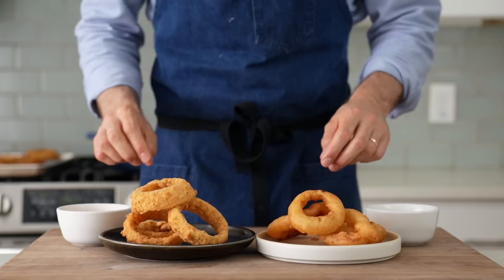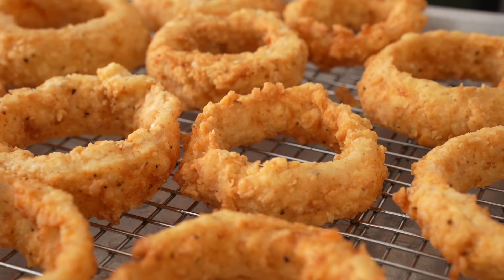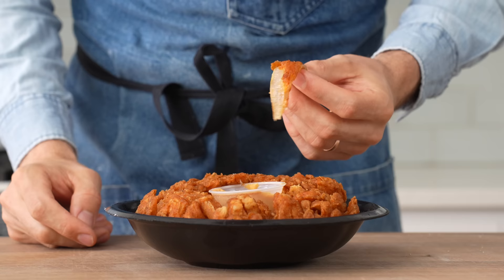Today, I'm going to show you two different ways to make them at home, including two super easy-to-make sauces to dip them in. The first style I'm going to make is what I would call an extra crispy. Think of an Outback Steakhouse Blooming Onion, but this one won't be soaked in oil and the breading will stick firmly to the onion.